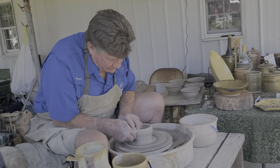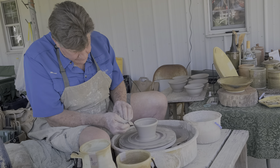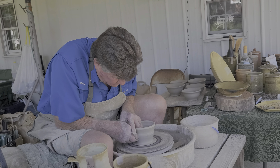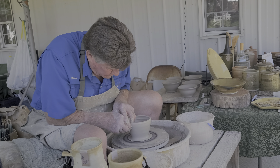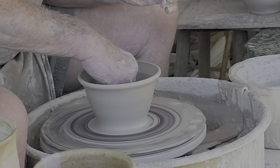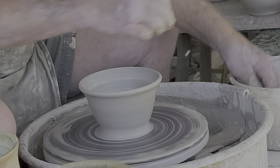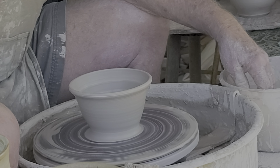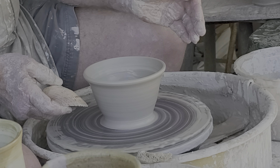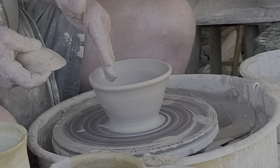I'm going to make my sides more upright right now. I love the beach, so I'm going to use a seashell to texture this one — just making lines up the side.